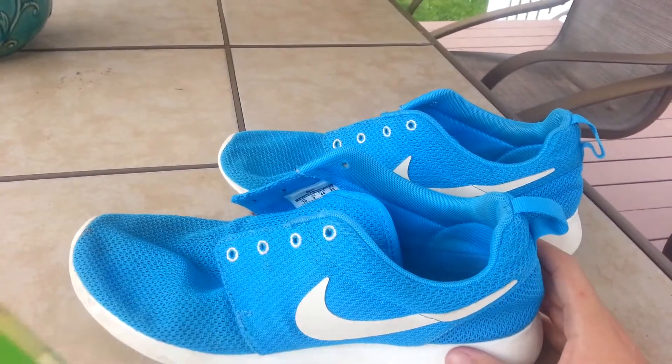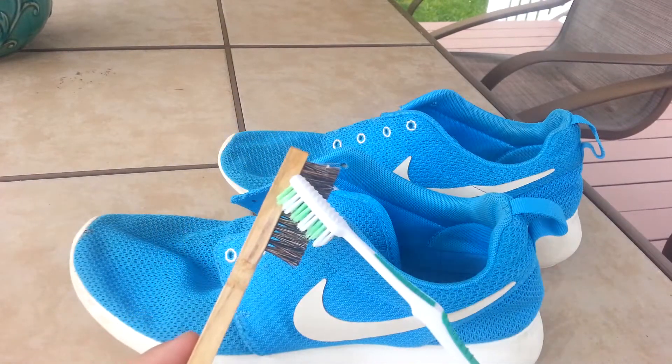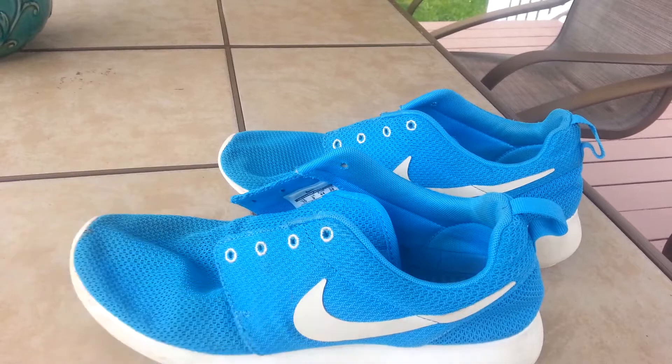Last step, I'm just going to be using the Angelus Easy Cleaner with two brushes. And yeah, that's really it. I'll show you guys the final product after this clip, so I'll get scrubbing.